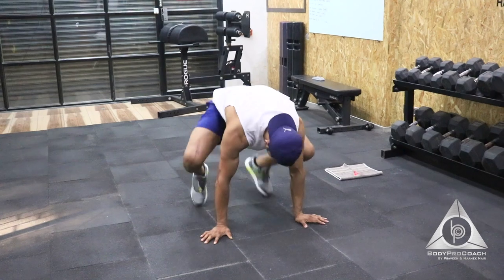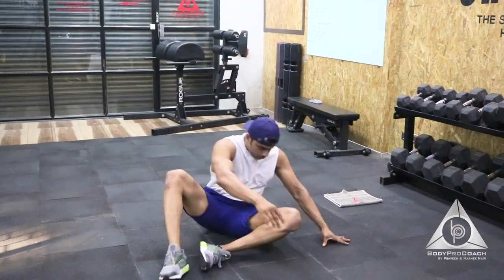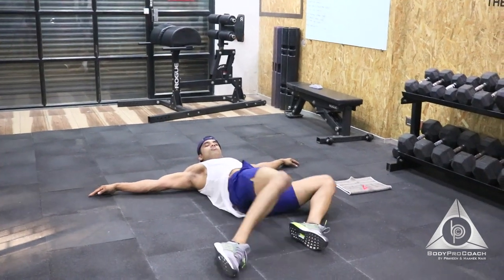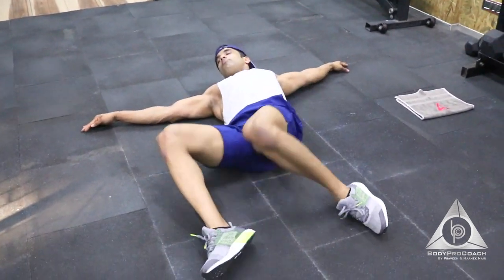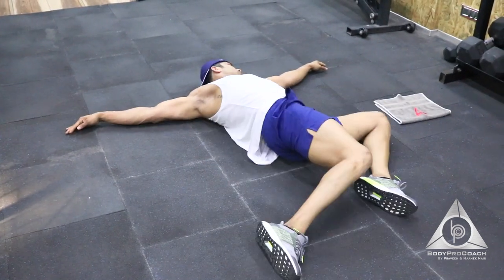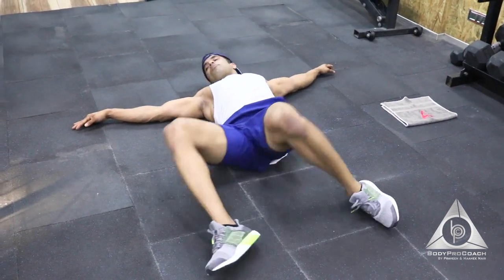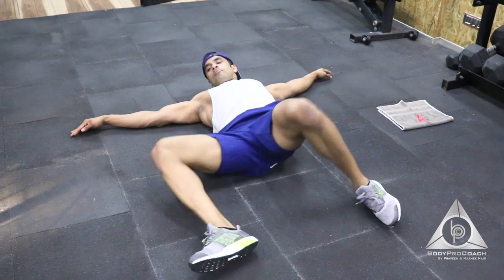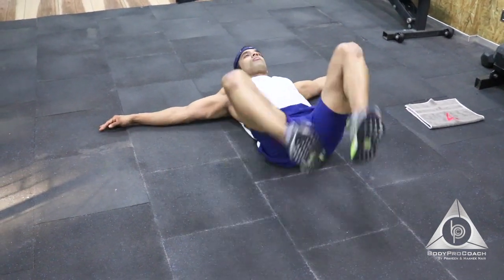Perfect. Last exercise: knee twist. Lie down onto your back, keeping hip resistance, and turn side to side. That's 4, 5, 6, 7, 8, 9, and last 1 — 10.